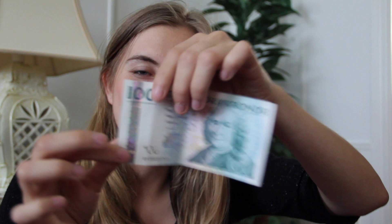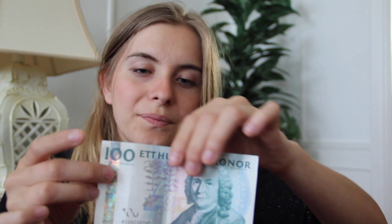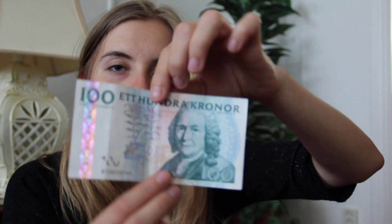And then we have fifty crowns, but I don't have any to show you. It's a little bigger than the twenty, it's orange, and it has this pattern on the side. And also this one — the hundred crowns — has this pattern on the side. Hundred crowns is about fifty euros. It features the old king of ours.